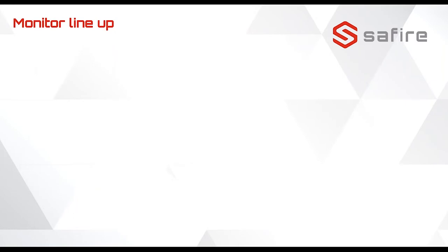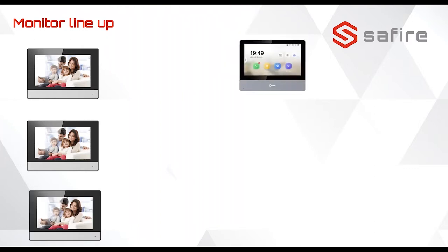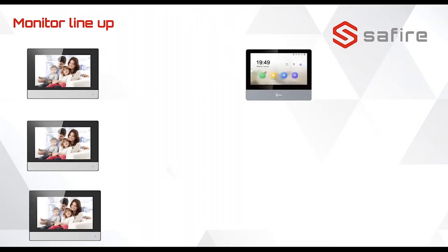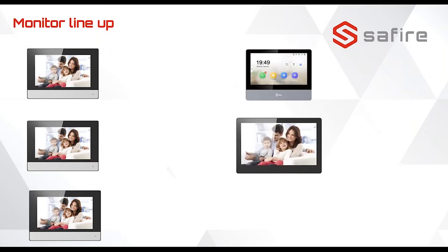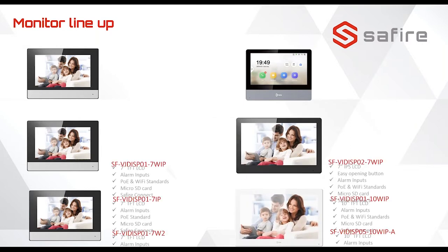For the monitor lineup, we have one, two, three monitors that look the same but in different configurations. Then we have the luxury model — this one has a TFT display, meaning you can view the screen at an angle of 178 degrees, and has a nice key to open the door. We also have a 10-inch model and another 10-inch model with an Android operating system.